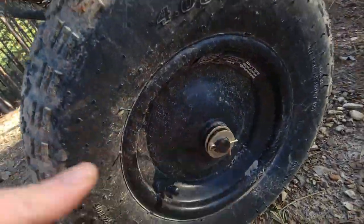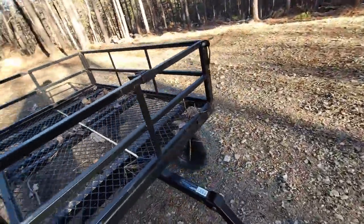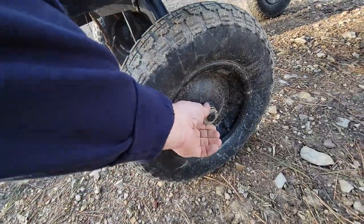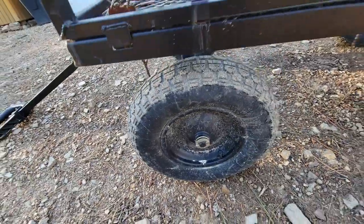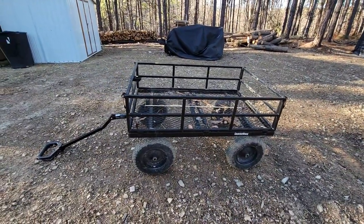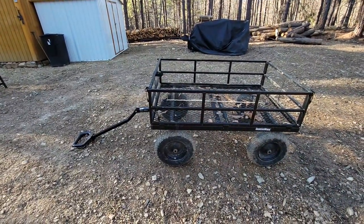The cotter pins have not come out as of yet after six months, and it's really been a lot of movement with this cart. Everything seems to be checking out, and I can't stress enough how many times I thought everything was going to break on this thing — and nothing has yet. That's the Groundworks cart sold by Tractor Supply, and we give it a thumbs up.